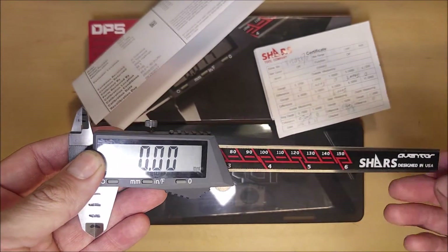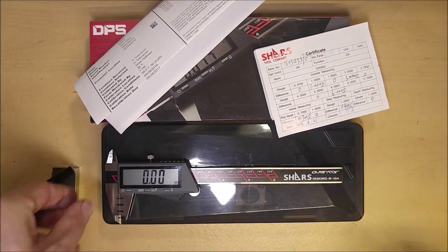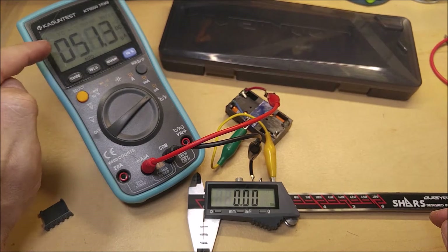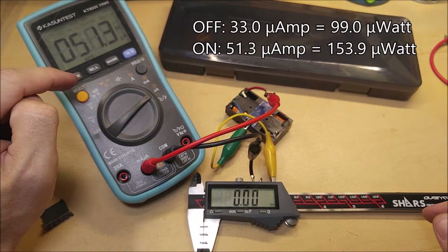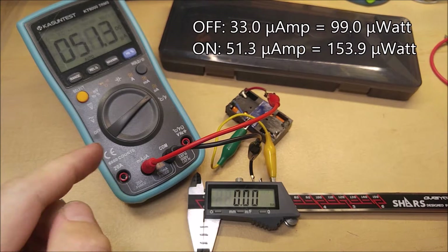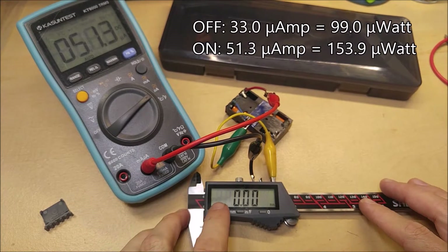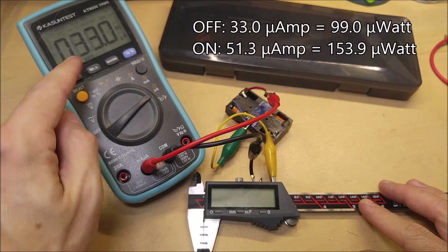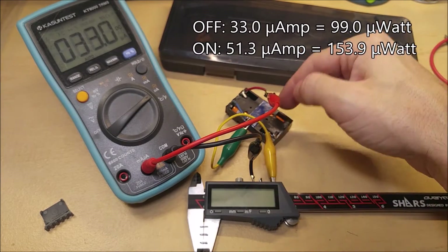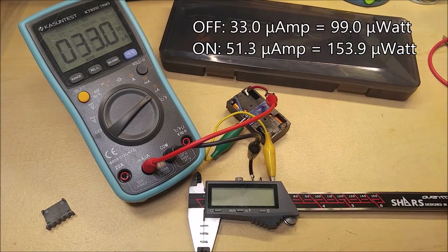Make sure you watch the whole video for all the testing. In the on state, the Aventor is pulling 51.3 microamps — not milliamps, microamps. And that might not seem like very much power, but we're going to compare that to the Mitutoyo. In the off state, it's pulling 33 microamps. To get watts, you multiply that by the three volts of the CR2032 battery to get approximately 99 microwatts on and about 99 microwatts off.